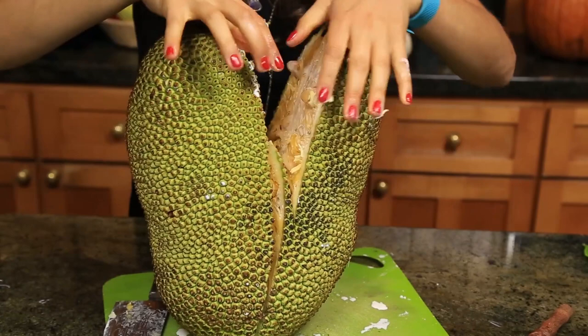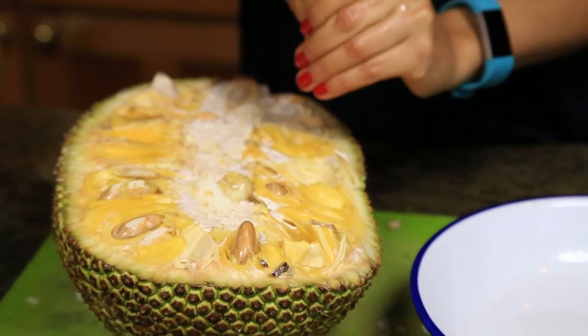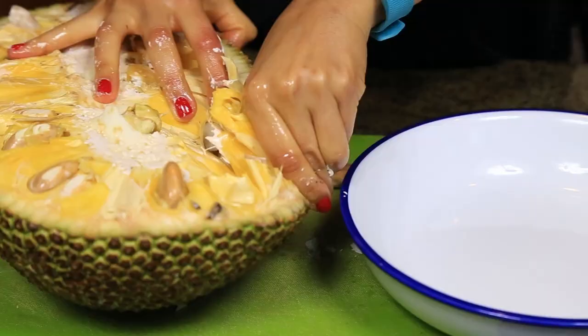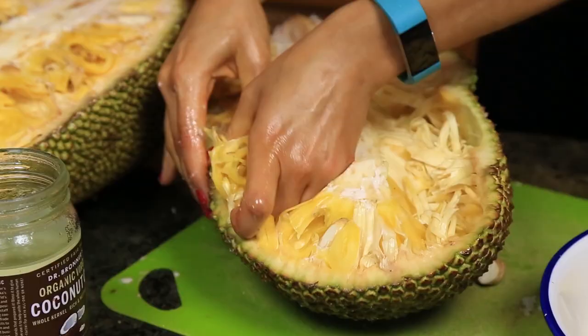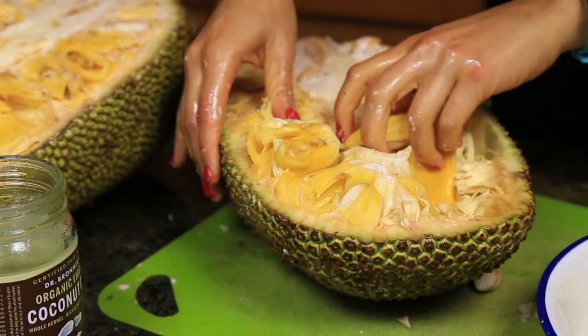I advise you, this will get sticky — but that's just how it is. Now that you have the two halves, you're gonna get some coconut oil, rub it on your hands, and take all the pods from the jackfruit. You can do this with the whole jackfruit or just half — however you want. I would do the two halves at the same time because that way it's easier and you just get all the pods out.